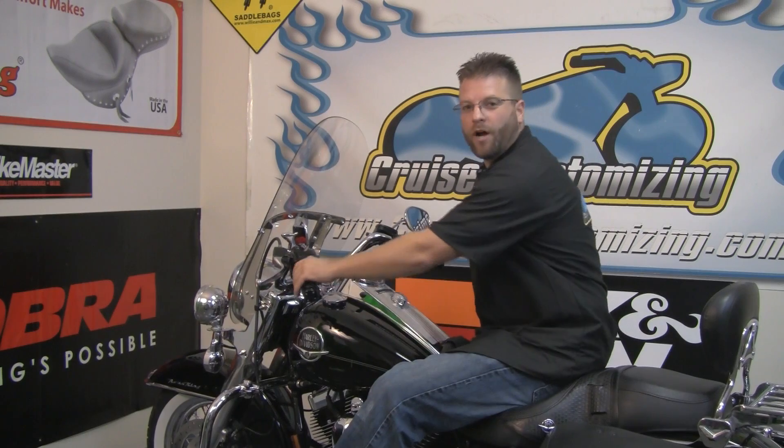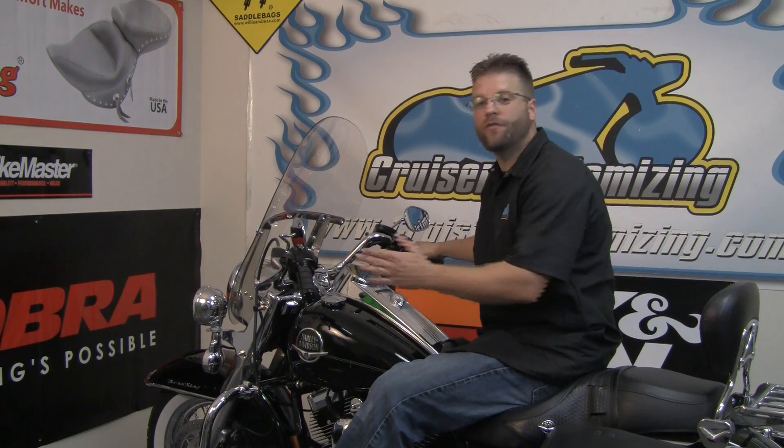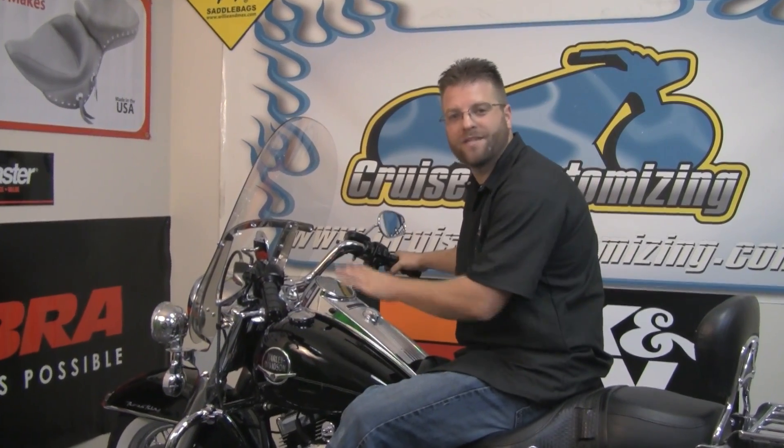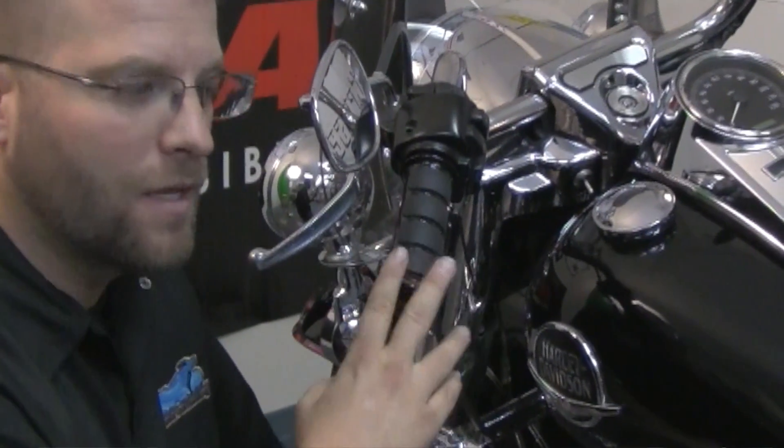And there you have it — Kuryakyn throttle by wire ISO grips in the black version, installed in just minutes. Any of you can do this at home in your own garage. Stay tuned for our future episodes as we take other chrome pieces on this motorcycle and transfer them to black in our Going Black operation. Thank you for watching this ISO grip installation from Cruiser Customizing — until next time, take care and ride safe.